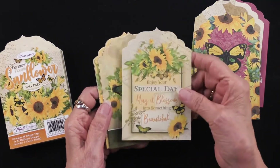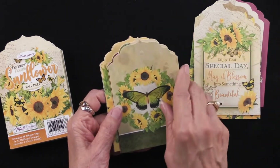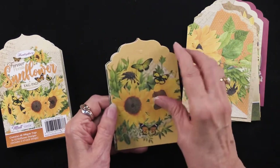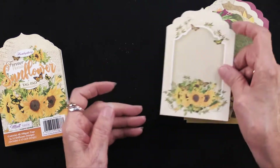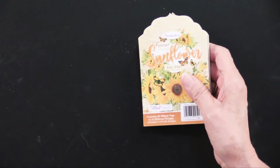These are printed on one side. Some of them have a message, and some of them feature the art, but all of them are coordinating with exactly what you would expect — the sunflowers. Nice to have butterflies in there as well. So that's all of those — 12 designs, and you'll get four of each.